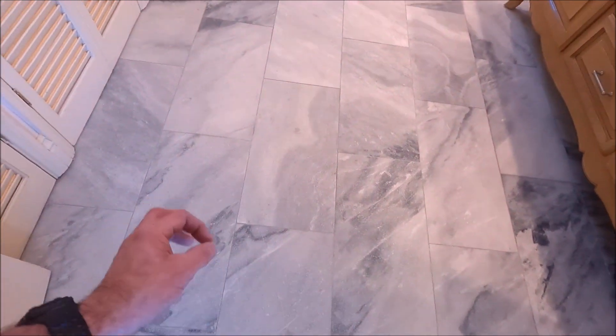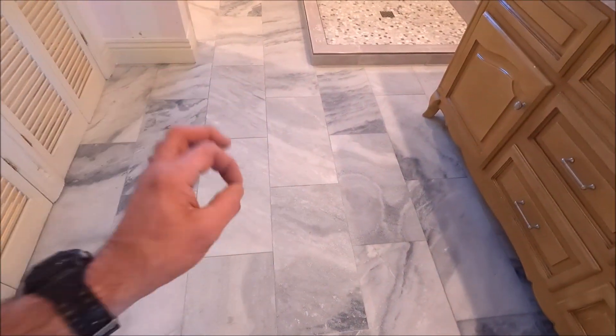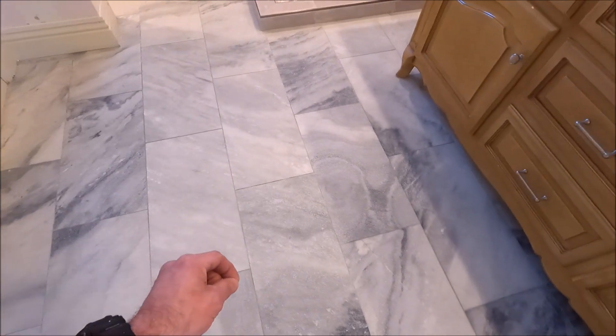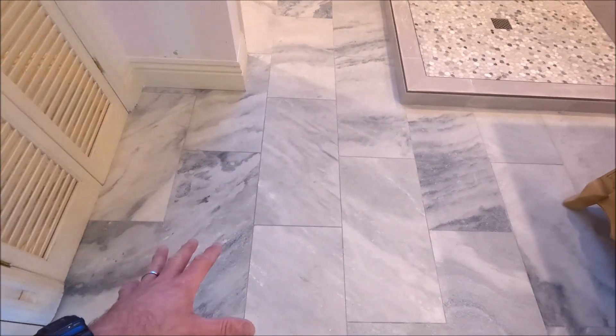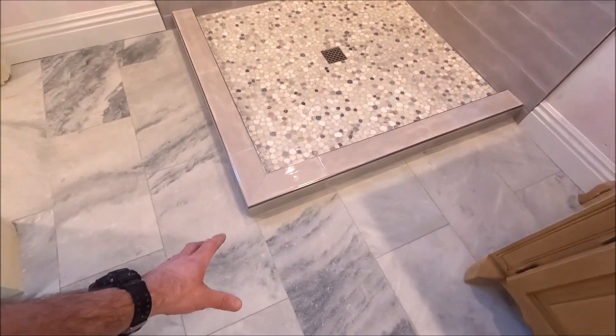All right ladies and gentlemen, this bathroom remodel is complete. This is from a leak, an insurance claim. It is now 100% waterproof, 20-year guarantee, Schluter shower, beautiful floor. Let's show you the end result. We'll start with the floor — we have honed sandblasted marble rectified, 12 by 24, installed at a 50% offset, 1/16th inch grout joints. Very clean, flat, level floor. Beautiful marble.